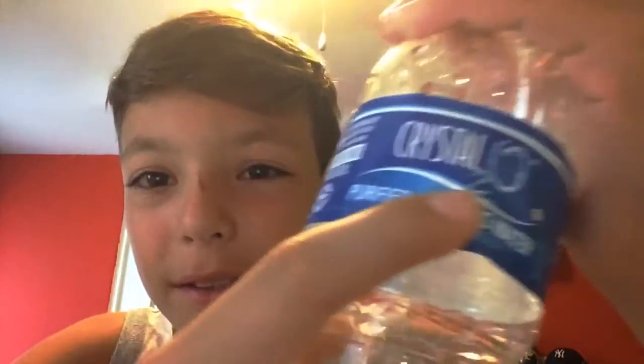Yo guys, Crystal Horses, and welcome back to another video. Today I'm going to be doing Water Bottle Trick Shots Part 2. It was just made for the two. Anyways, let's just get on with the video since you already know how this works.